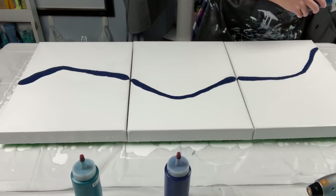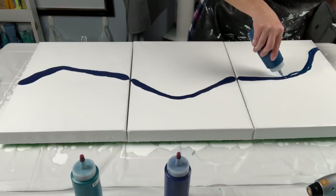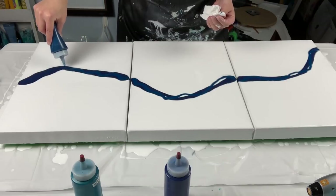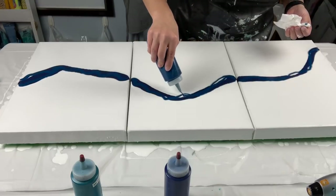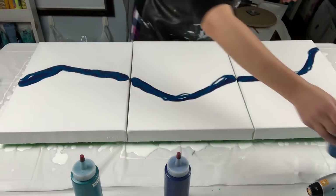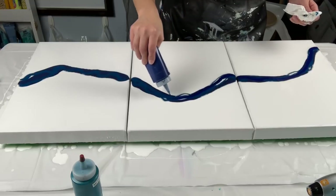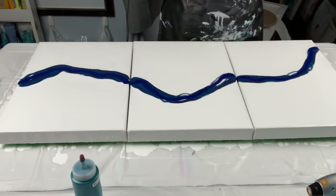All right, let's do the greenish blue next. While I'm doing this, don't forget to check out Juno's YouTube channel — it's listed in the description below. This paint isn't coming out as easily because there must be something clogging the tip. Anyway, go ahead and subscribe to his channel — I'd be super happy if you did. Last I checked he's at about 555 subs. I think he just posted a new video yesterday.